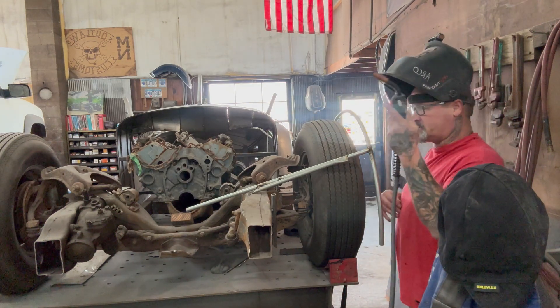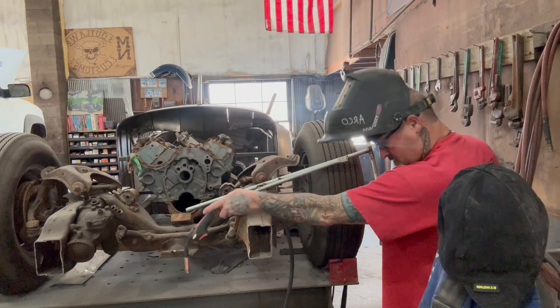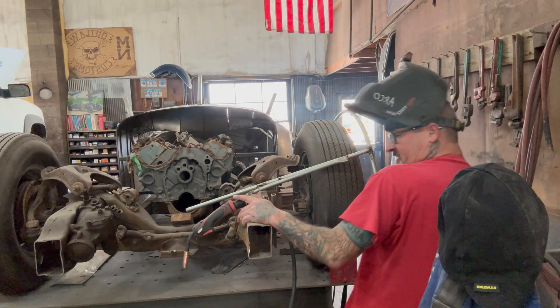I might need to add another brace or so, but for now that'll work. And I need to go back over here and weld this back piece up now.